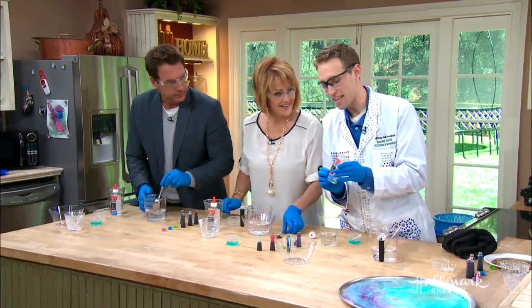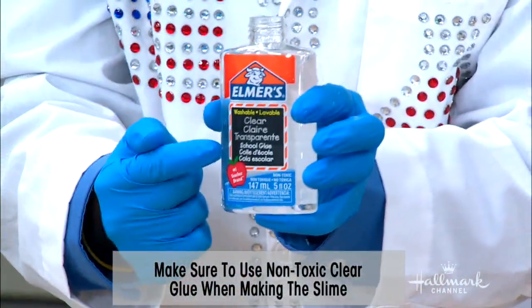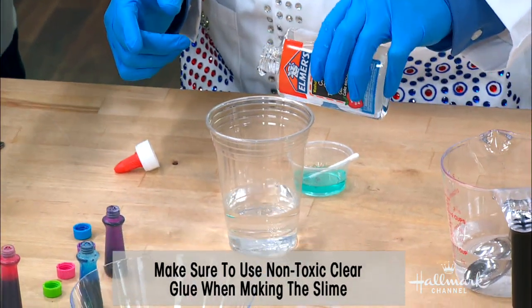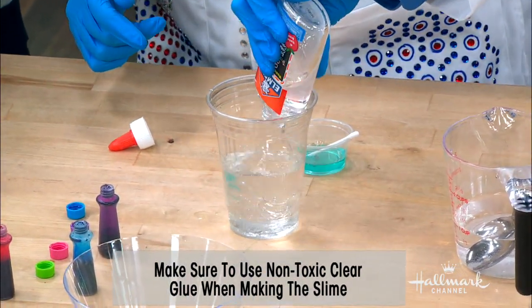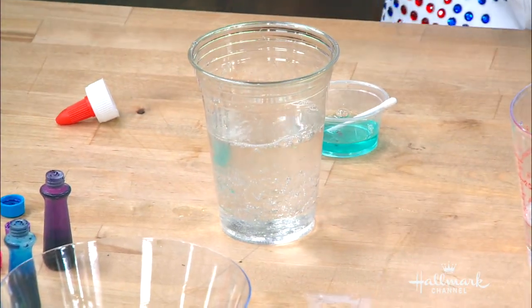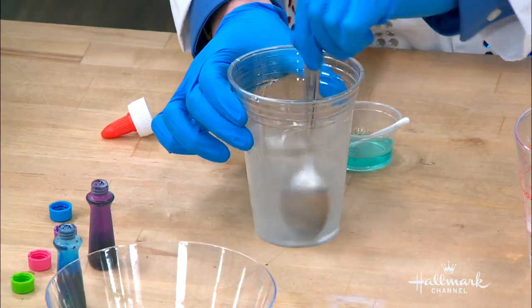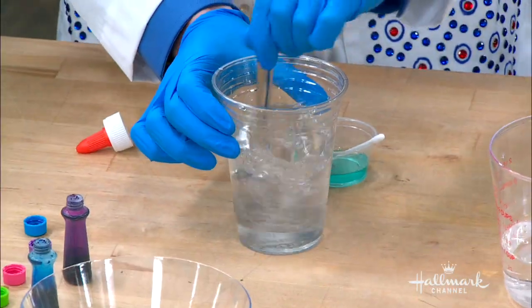So we have clear glue — it's Elmer's brand. The brand doesn't matter, but the clear glue works best. This is five ounces, and you're going to add it to about half a cup of water and mix it up. Take the spoon and just mix and mix and mix. It's all mixed up — now we're ready to make our slime.